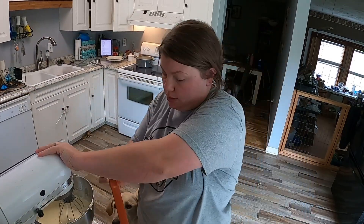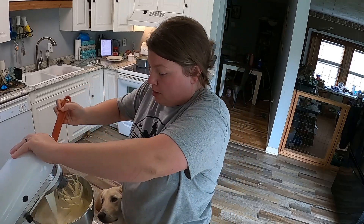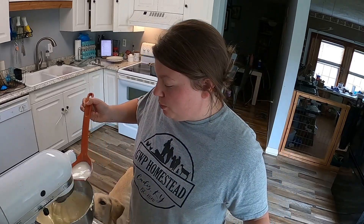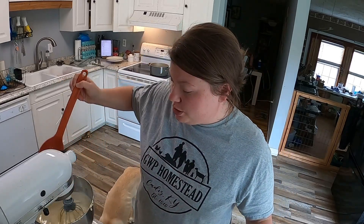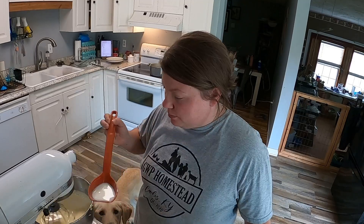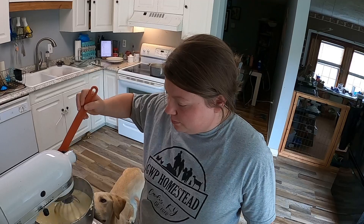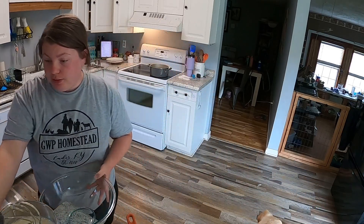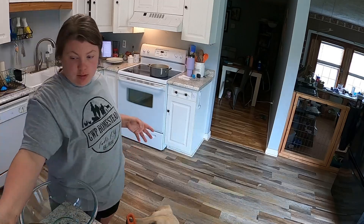Bring our milk over here. While we slowly add our warm milk to our sugar and eggs, I've got a pot of water on the stove warming up to make a double boiler. My metal bowl is getting very hot — every time I do this, I end up cooking and scrambling my eggs. This is the bowl I'm going to use for my double boiler, so I'm going to try to transfer it since it's now really hot.